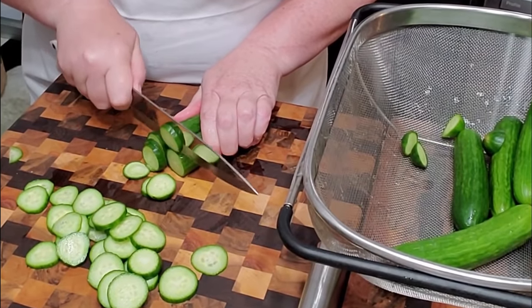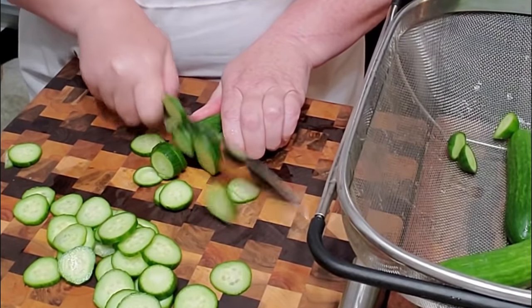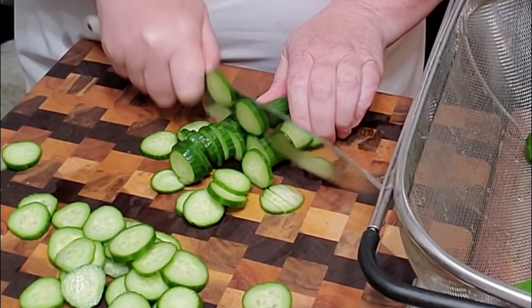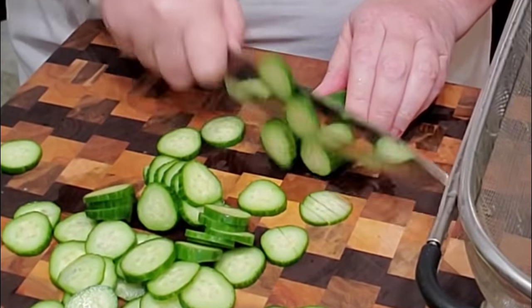When I was a young girl, my mom loved this, and she always had it made and on the table most of the time, because when you live in the country and you've got a garden, you always have more cucumbers than you know what to do with, so it's nice to make salads out of them, too.